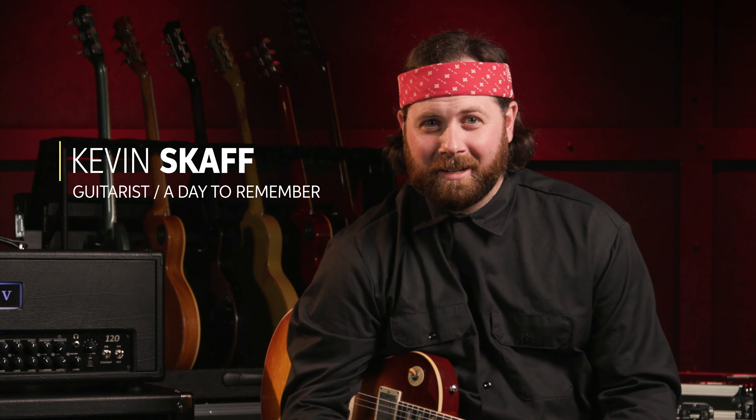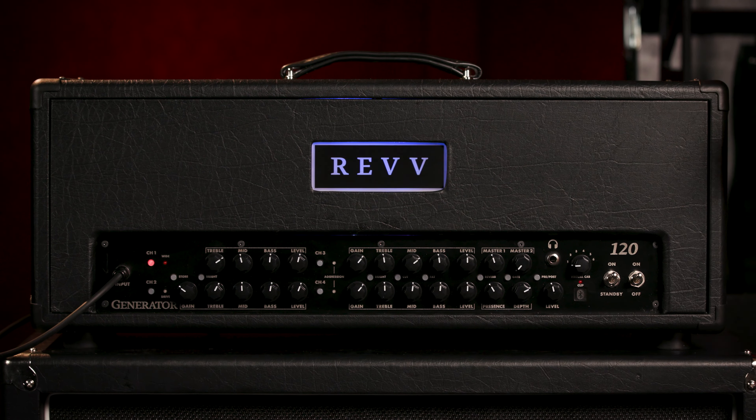Hey guys, what's up? It's Kevin Skaff from A Day to Remember, and I was invited here by Sweetwater and my friends at Revv to show you the Revv Generator 120 Mark III.